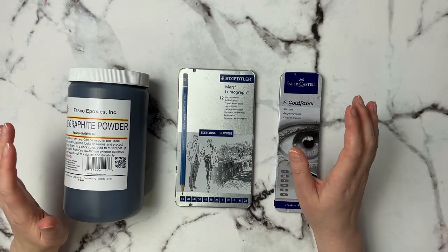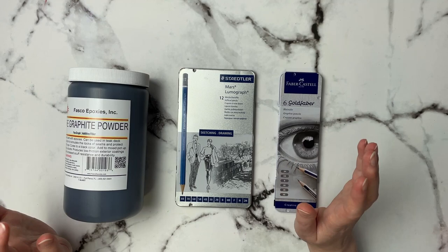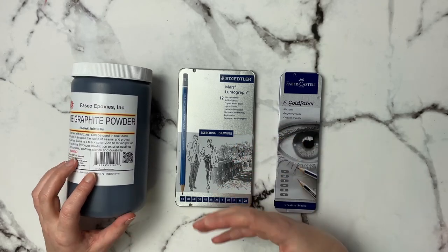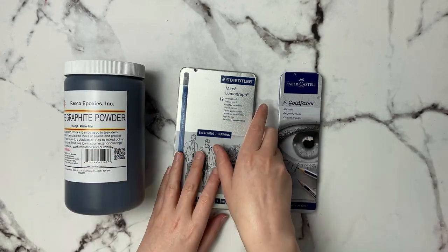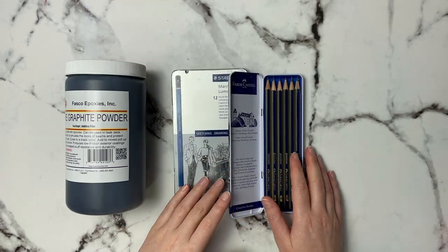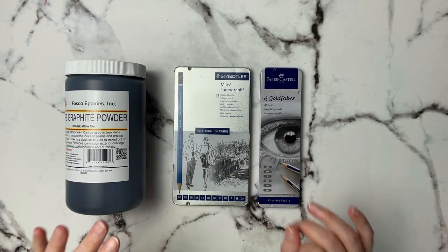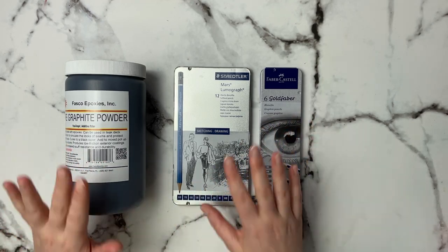Now for my most regretted purchases. The first is graphite pencils and graphite in general — I am definitely not a graphite artist. I don't like their shininess and I just can't get the contrast and build-up I want compared to other mediums. I went all in and got graphite powder and two different graphite pencils, and as you can see they've hardly been used at all. I'll probably give them away at some point — I haven't touched them in a year.